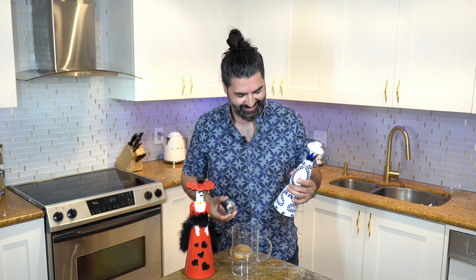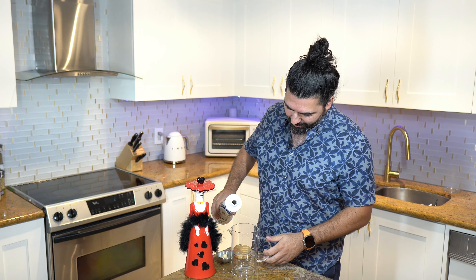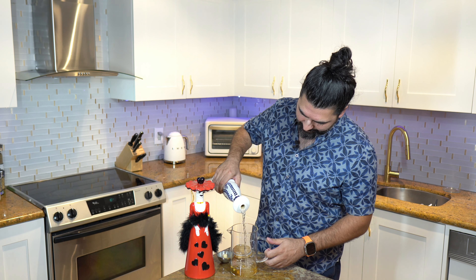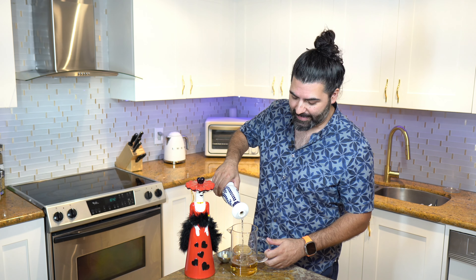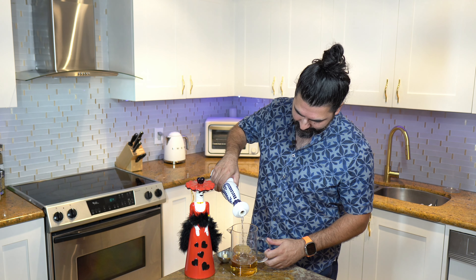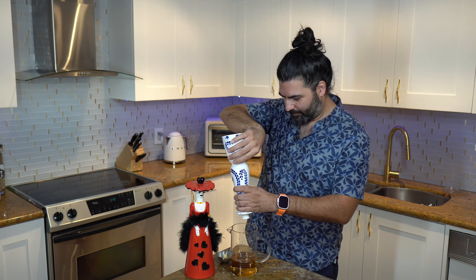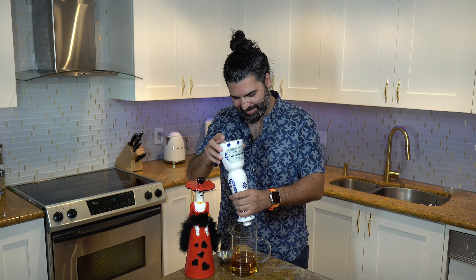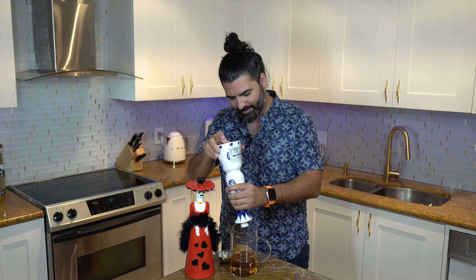This is a cute little bottle. We're expecting 375 mLs. We're going to give them every single drop — put every single drop into this measuring cup.